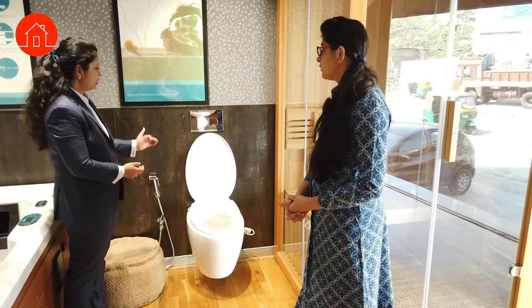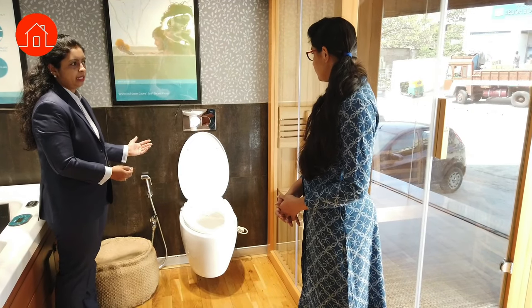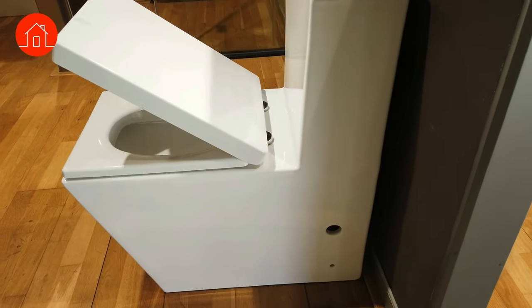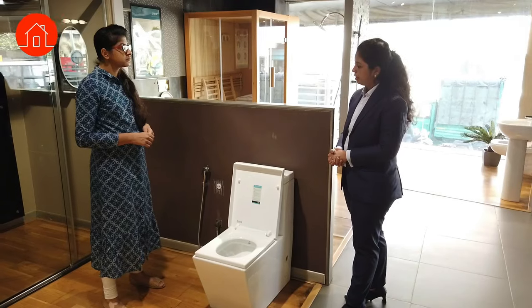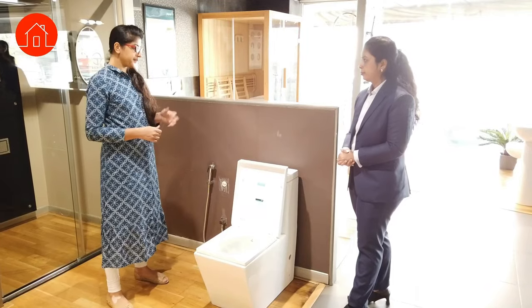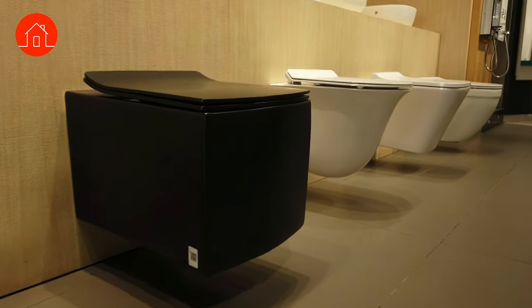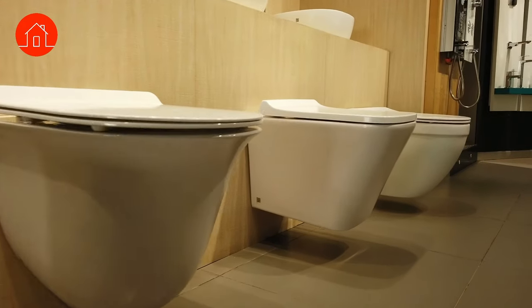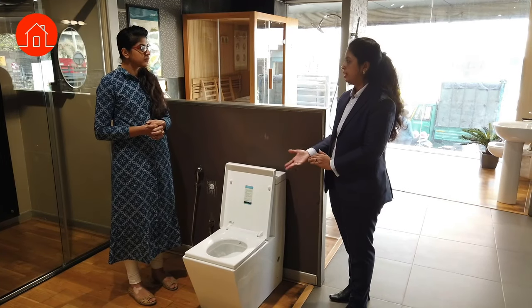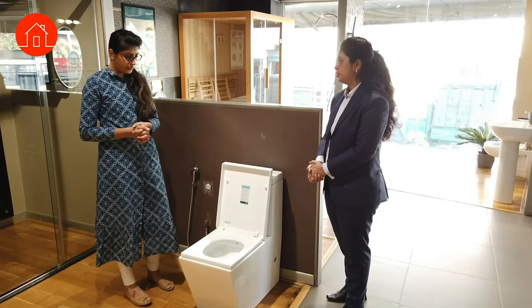This is a wall-hung bidet spa — without auto-flushing but with an inbuilt jet, temperature setting, and a seat heater. There is also a regular floor-mounted commode for those who have already done plumbing for a floor-mounted WC, with different variants available. Maintenance-wise and look-wise, wall-hung is always better and is what we usually suggest, but floor-mounted options are also available.